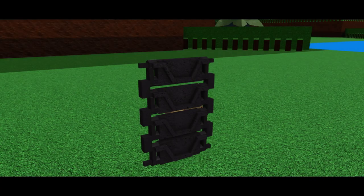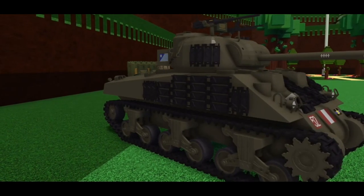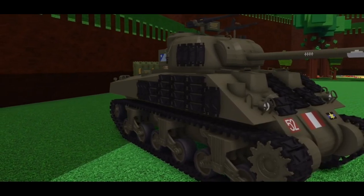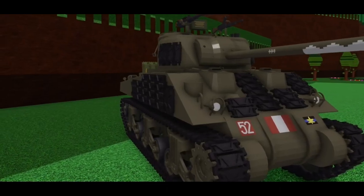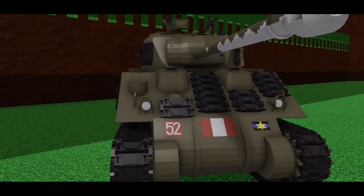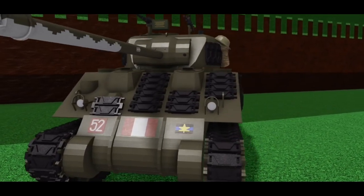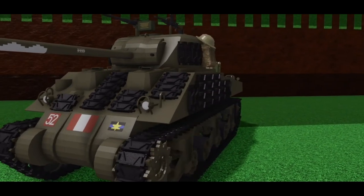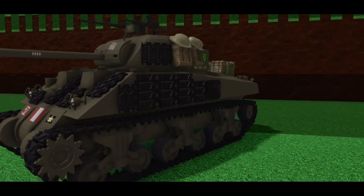Step 2: spare tracks. This one is pretty simple — you just take a few of the track links on your tank and slap them around the hull and turret. This adds a lot of detail and is a great trick if you ever have an empty area and don't have anything to put there. Just make sure you don't overdo it, because it will not only look bad but take up too much space for other details. You can put spare tracks pretty much anywhere on the turret, but if placing them on the hull, try to keep them away from the back.